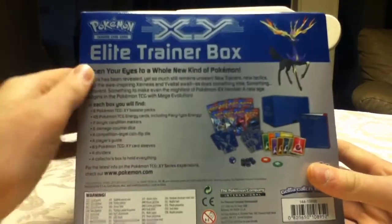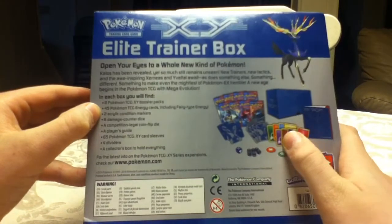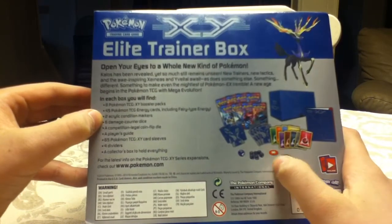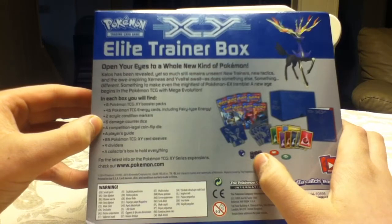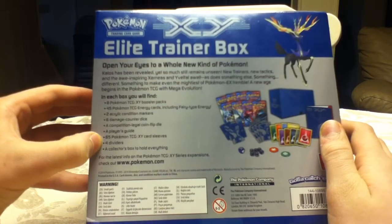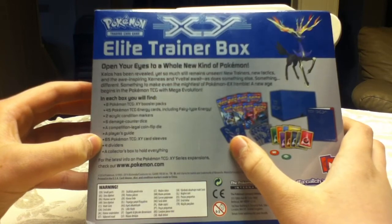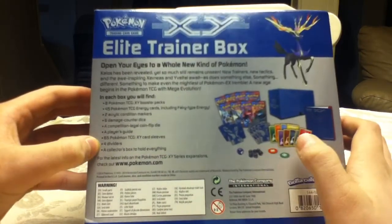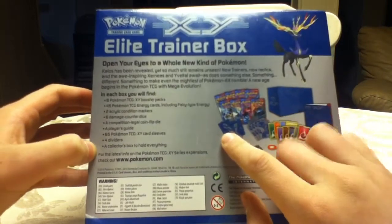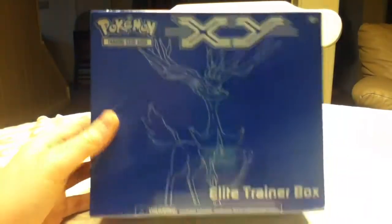So as you can see here, it comes with a ton of stuff. Got some description about the set here. So we got 8 Booster Packs, 45 Energy Cards, 2 Acrylic Condition Markers, 6 Damage Counter Dice, a Coin Flip Die, a Player's Guide, Card Sleeves — 65 of those — 4 Dividers, and a Collector's Box.